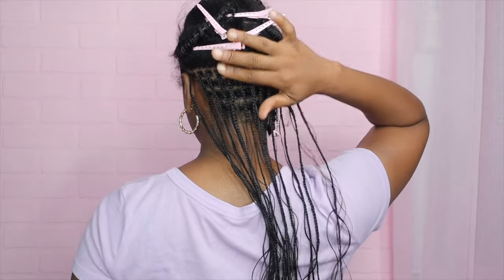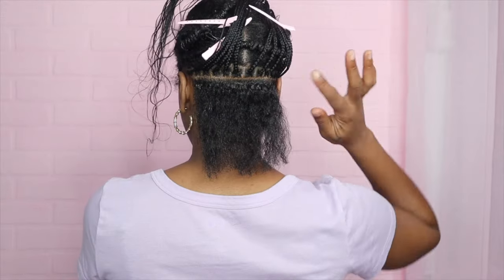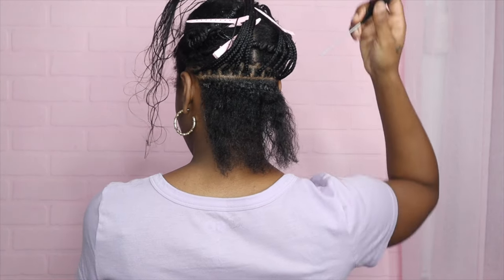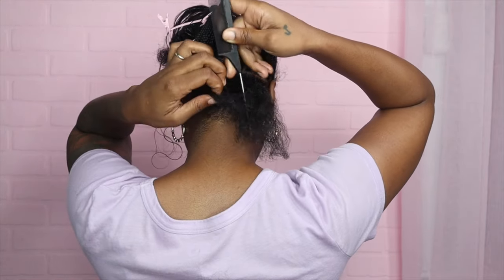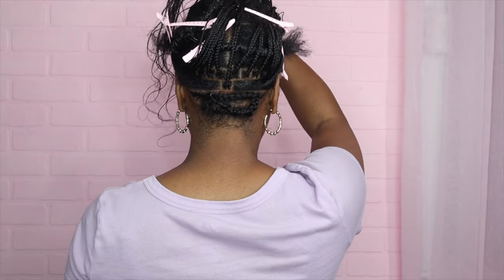First row done — they look good. This one row right here took me like an hour and a half, no lie. So for this next row I put a part down the middle so that I can get that brick layer effect — I'm going to put a braid in the middle right here. And then you see this braid is in the middle of that part.